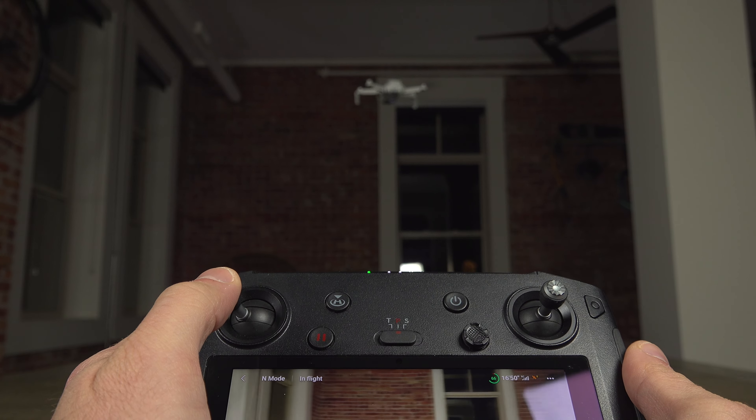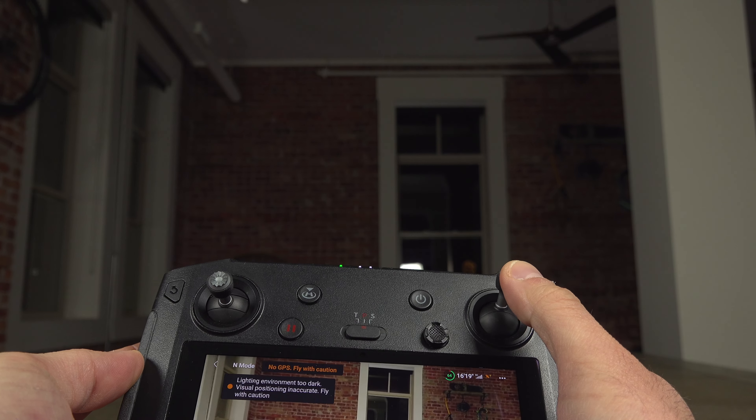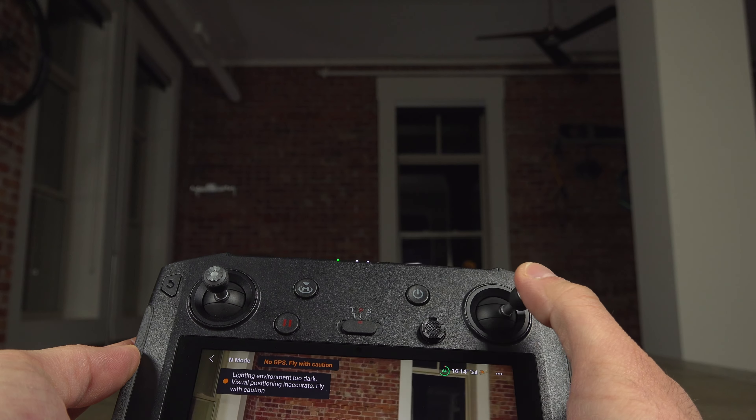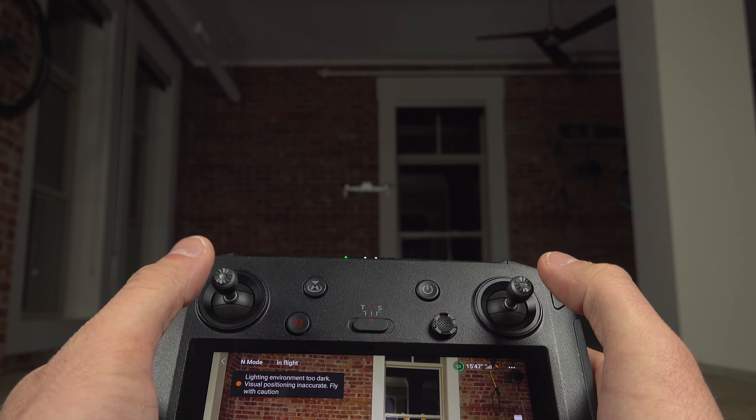To move the drone's position, you use the other joystick. Push it forward and the drone moves forward, pull it back and it comes back. You can also move left and right with that same joystick. So one joystick controls position, the other controls altitude and rotation.